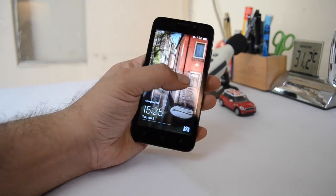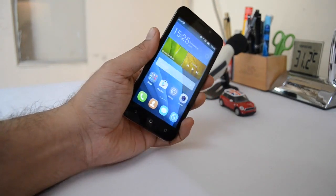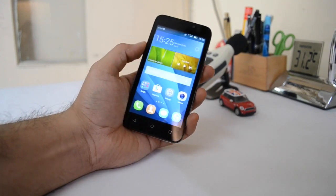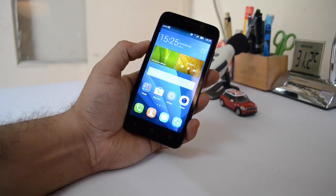To start with, it comes with a 4.5-inch display, which is really good in terms of appearance as well as quality. The color quality is very good here. It comes with a quad-core CPU, has 1 GB of RAM, dual SIM capabilities. It's a 3G phone and comes with expandable memory.